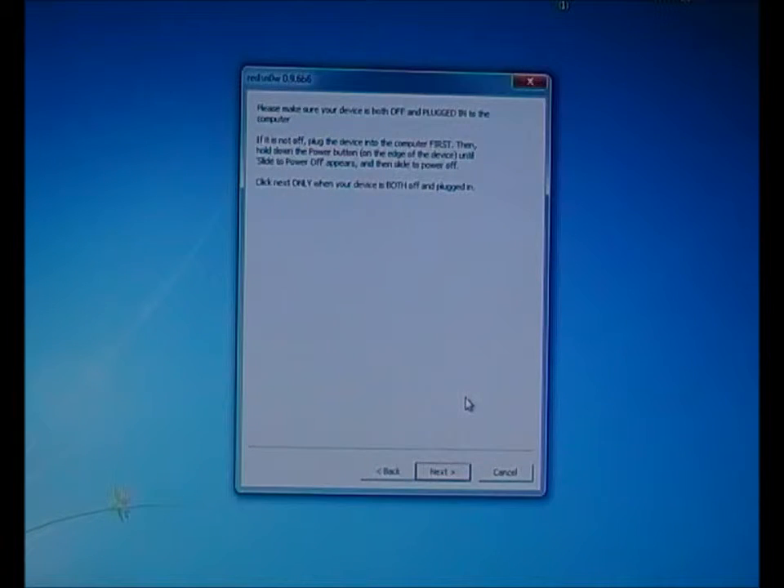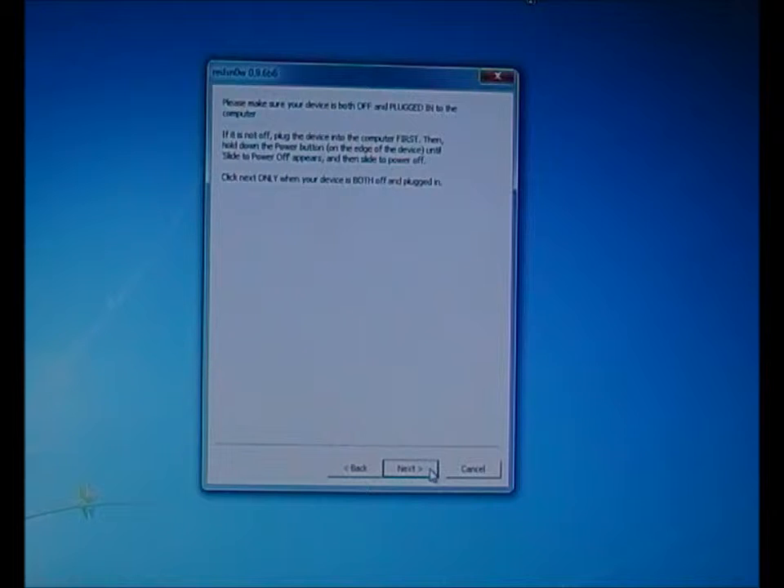In this step, after pressing the Next button, you have to follow the DFU instructions. I'll show it on the iPhone so you have an idea how to do it if you don't know.